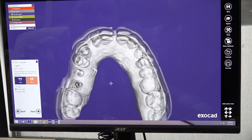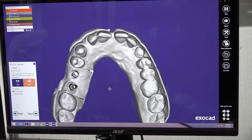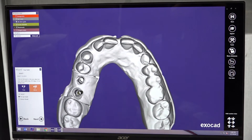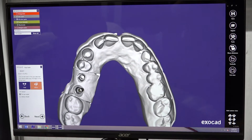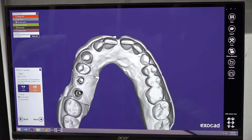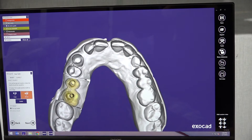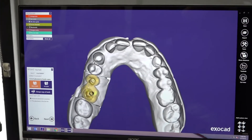Then we have another tool, which is Mirroring. We had this tool in the old version of Exocad, but now it's better. For example, we have two units here that we want to mirror to the other side of the mouth. In the past, we had to mirror the whole arch. Now we can select only one of them, or two, at the same time.